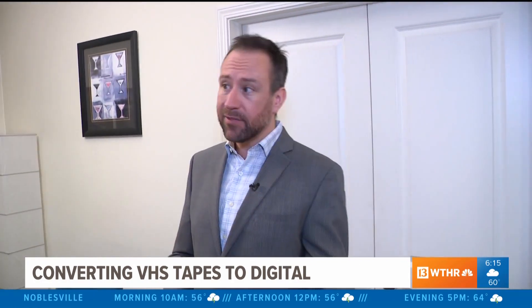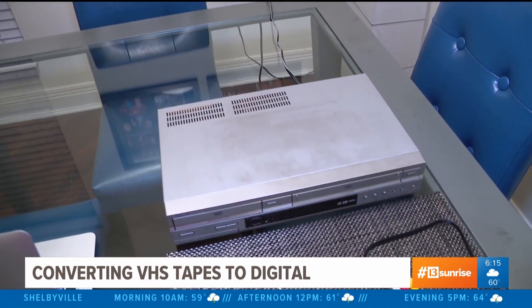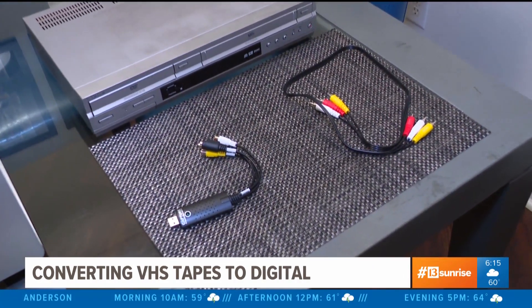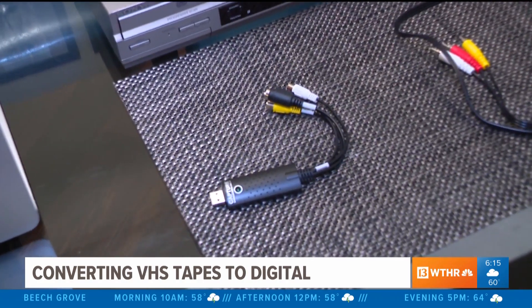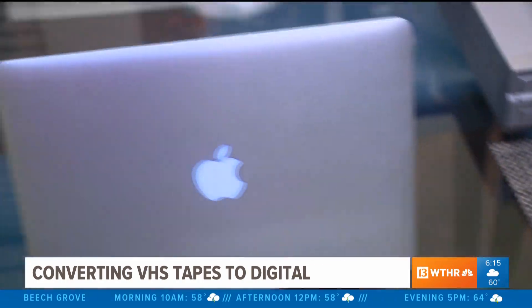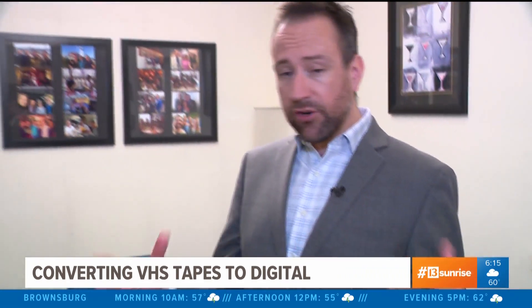It's easier than you might think to convert those to digital. In fact, you can do it yourself. All you need, of course, is a VCR, and from there, two important cables: one, the RCA cable, which is the red, white, and yellow; and then the second one is the dongle that allows you to plug that into your computer. That dongle is sold online and averages about $15.